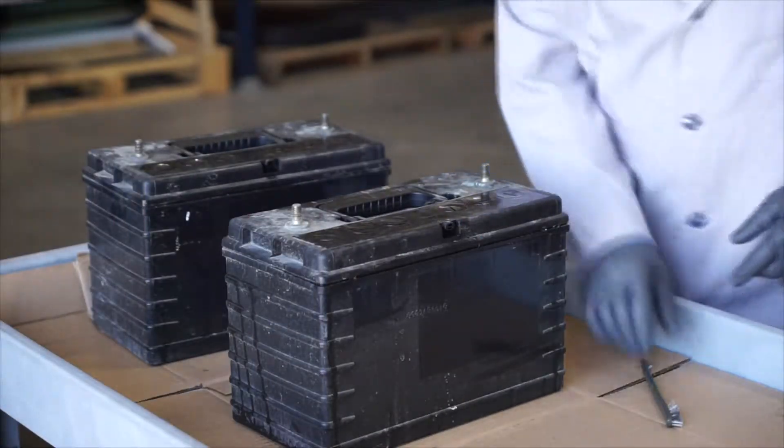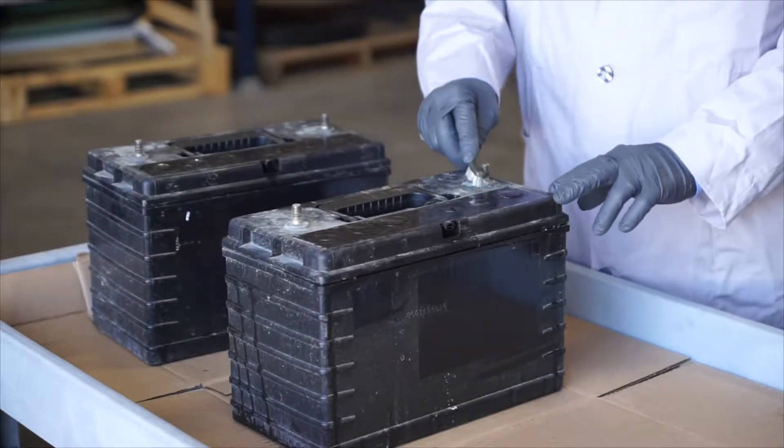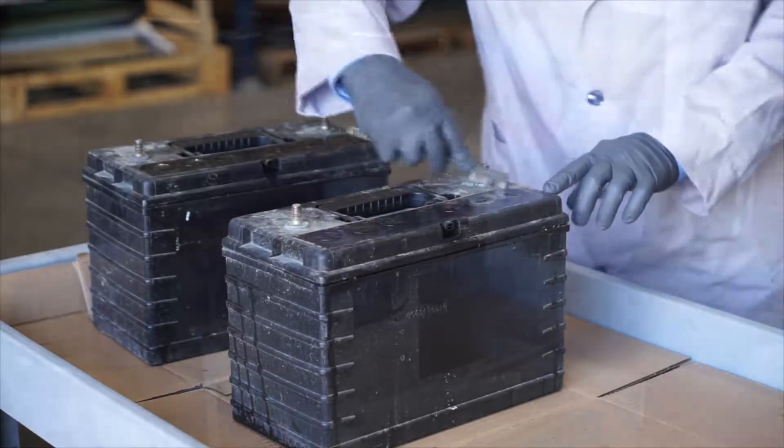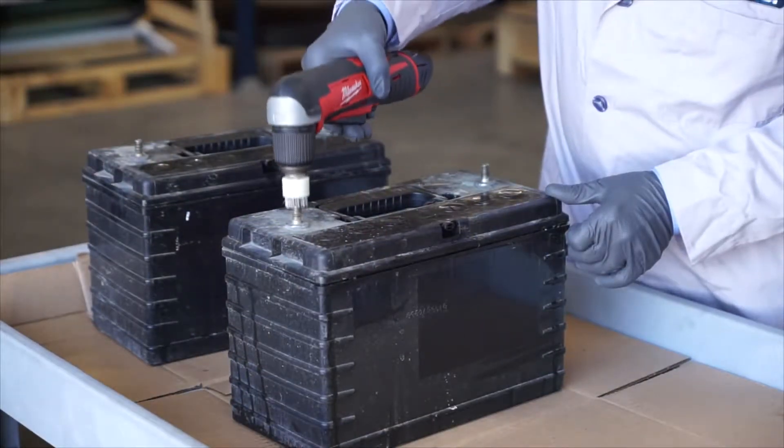The first step in testing the battery is to be sure the battery post pads are nice and clean. You can use a wire brush for that, your roll lock pad, or a powered wire brush.